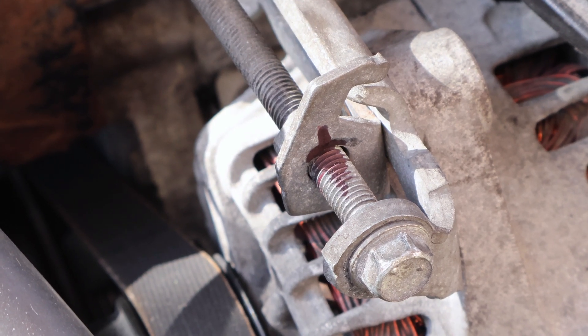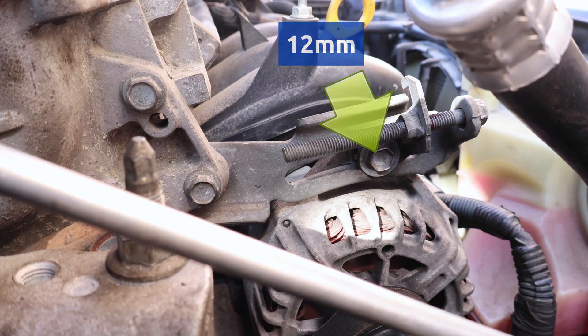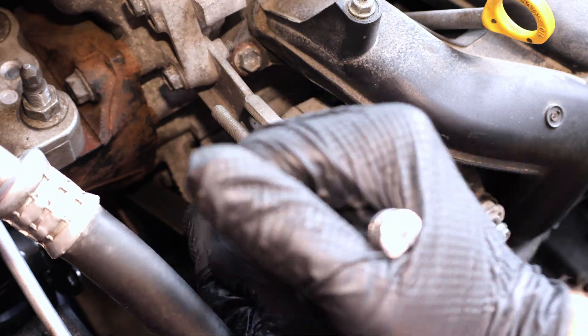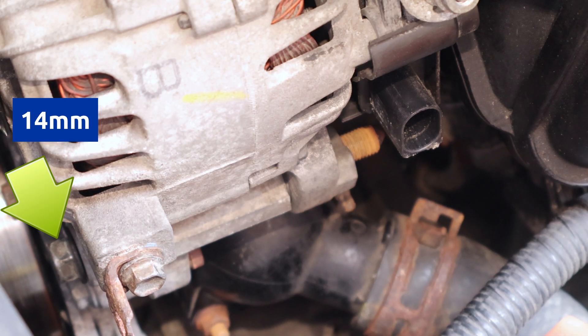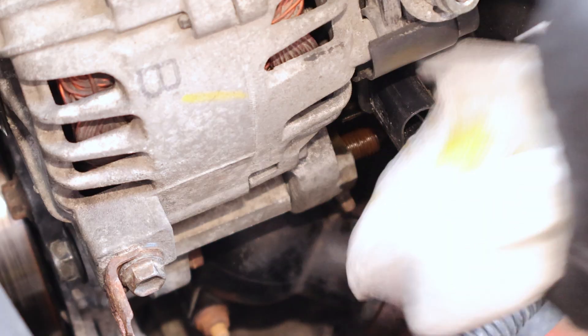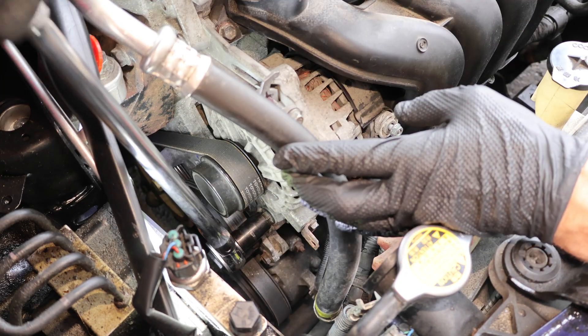However, a tension gauge will still be required to verify that the tension is correct. Now I'll loosen the top-adjusting bolt, and I'll loosen the hinge bolt also, but first I'll soak the threads for a few minutes with penetrating oil. If it's very rusty, a small brush can also be used to clean off the rust. Now I'll loosen it.